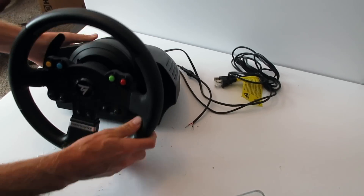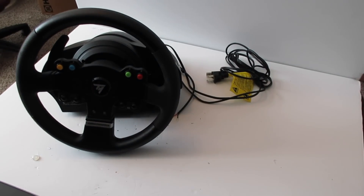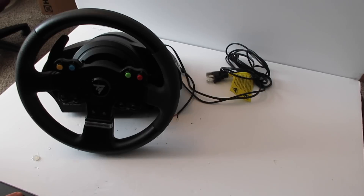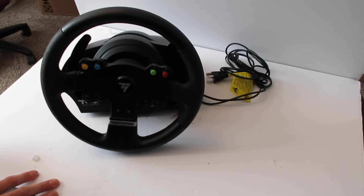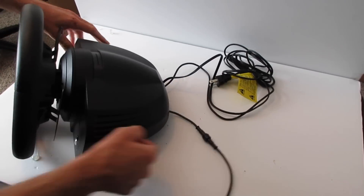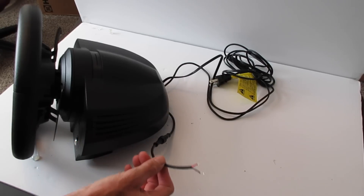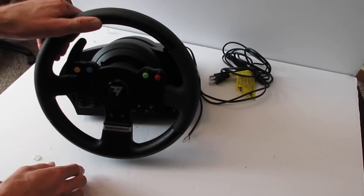That's basically how you wire a Thrustmaster TMX for the handbrake mod. If you have any questions, leave them in the comments. My email will be in the description if you want me to do this for you — this is actually a customer's wheel. Before I close out the video I'm going to show you my handbrake setup on my rig so you can see where this lead actually goes, and hopefully it'll help you design your own handbrake.